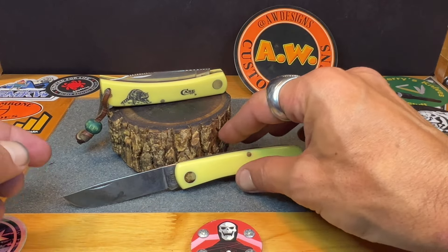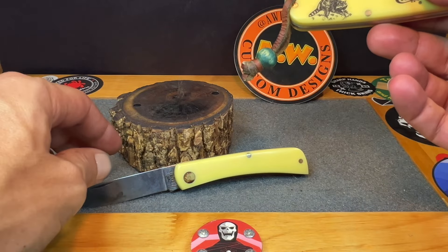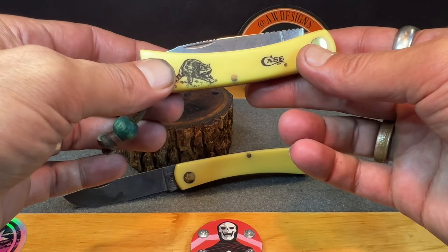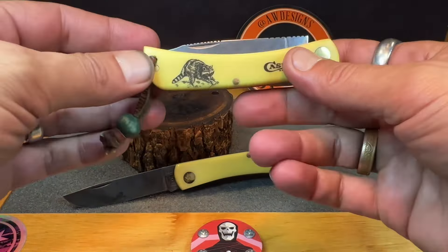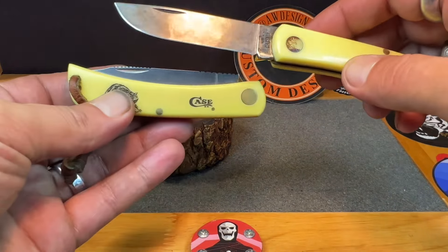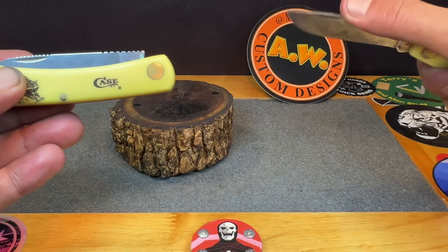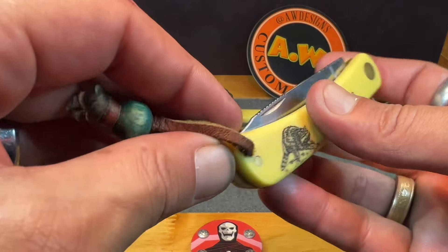This is what a Sod Buster Junior typically looks like — the drop point. What started this project: I saw a video where someone said it was impossible to add a lanyard hole to a Sod Buster without modifying the belly — the edge of the blade — saying it just didn't have enough room. I wanted to find out if that was true.